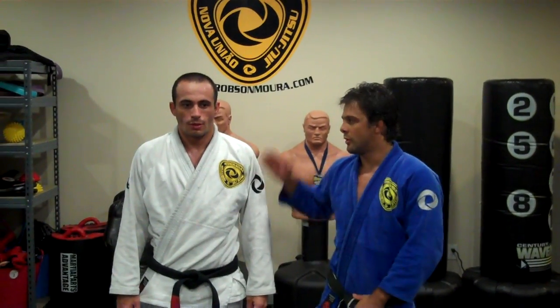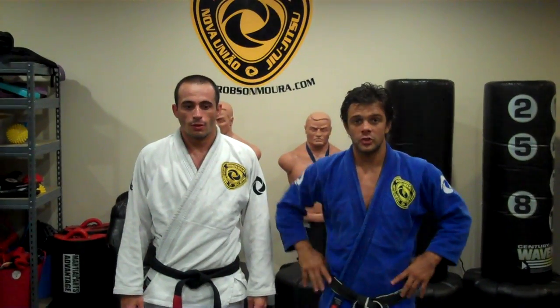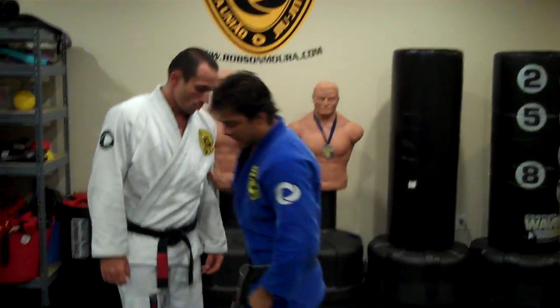Hello everyone. My name is Rob Samora. I'm here with my black belt, Fribe Knope. I'm going to show one technique, the one position I really like to do for the BJJ weekly. I hope you guys have fun and enjoy that. Let's go take a look here guys.